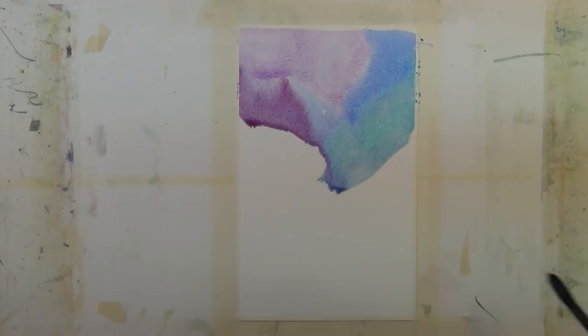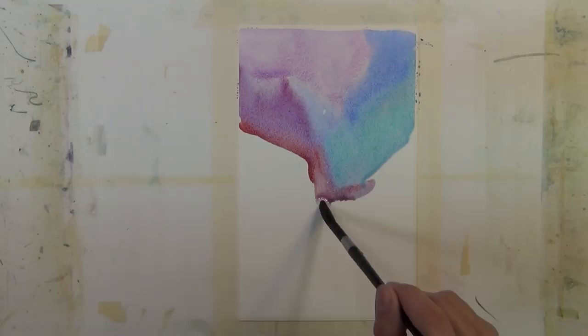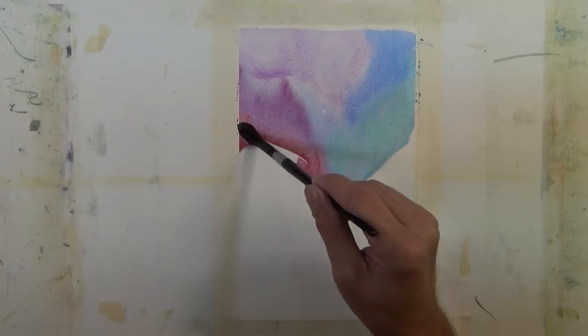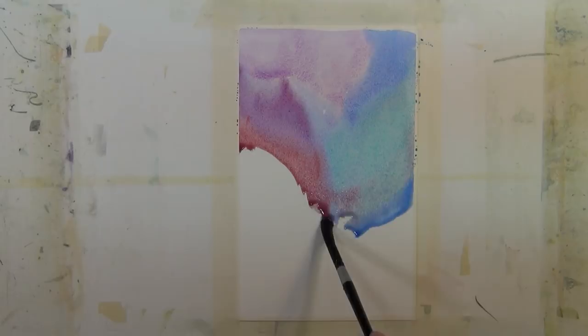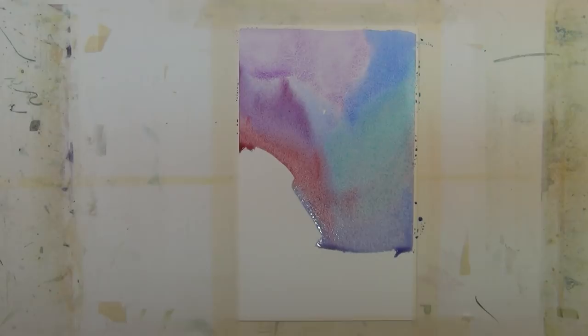This beginning watercolor tip is the start of a series on moisture content. Moisture content is everything when working with watercolor. You have to know the condition of your paper and the condition of your brush, because applying brush to paper will produce different results depending on the moisture level in each.